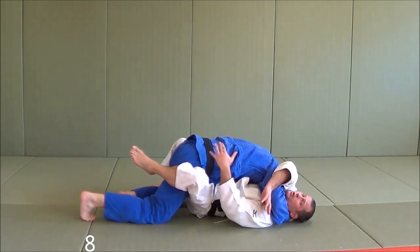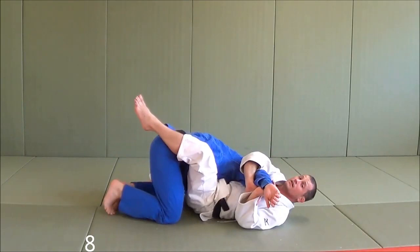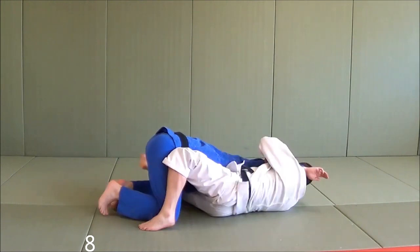So what we're going to do is anticipate that he's going to straighten his arm. As I go for my figure four and I'm sitting back, I feel him straighten it. As I feel him straighten it, I'm going to let it come to my neck, then I'm going to hip out and finish with an Utigatami here.